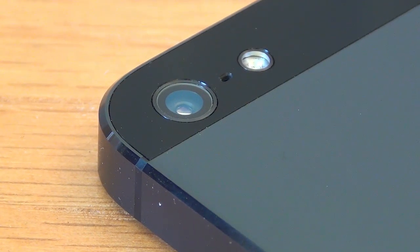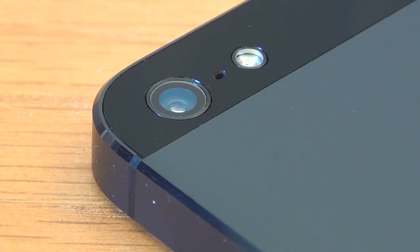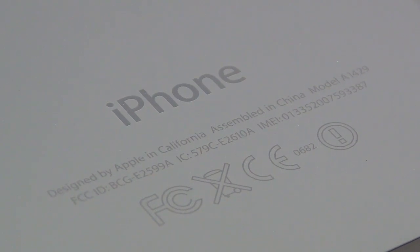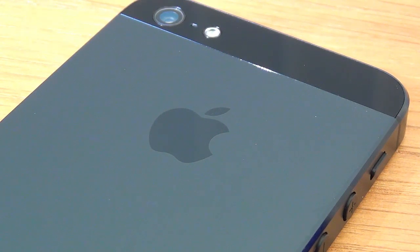Moving on to the camera, this is now an 8 megapixel camera and one of the features it has is something called panorama. Here is a look at the note on the reverse of the phone: Designed by Apple in California, assembled in China. I think the black and slate color works well. The alternative color is white and silver.